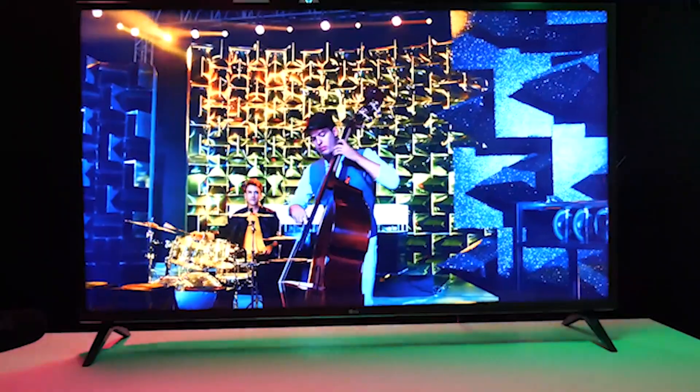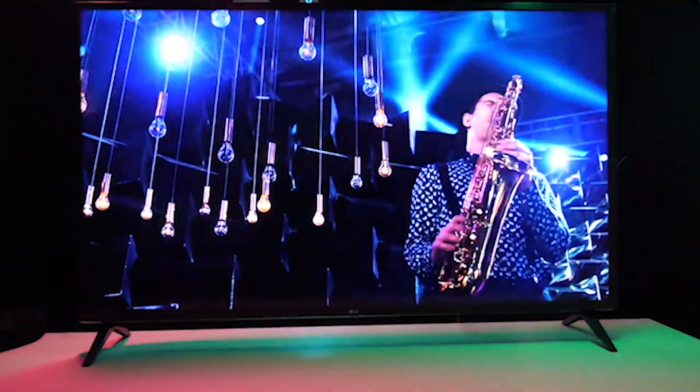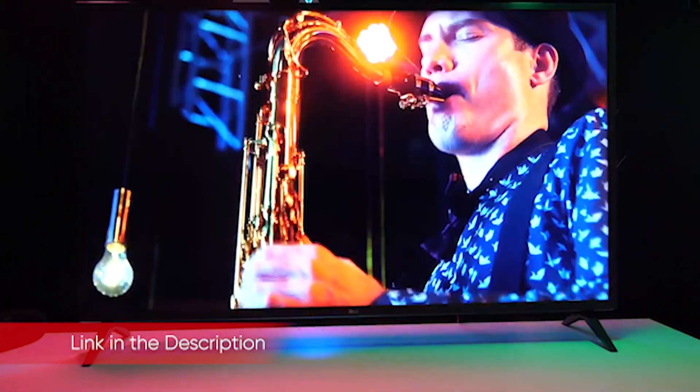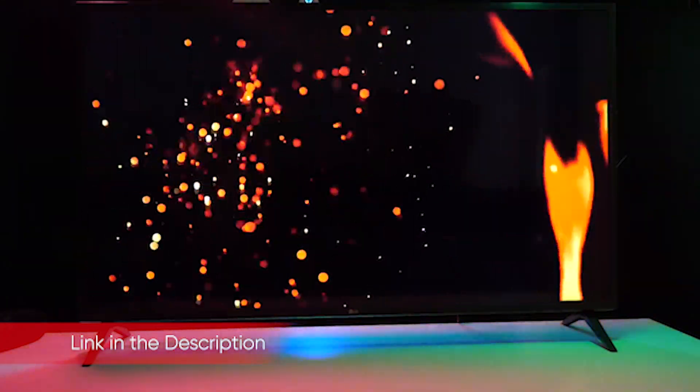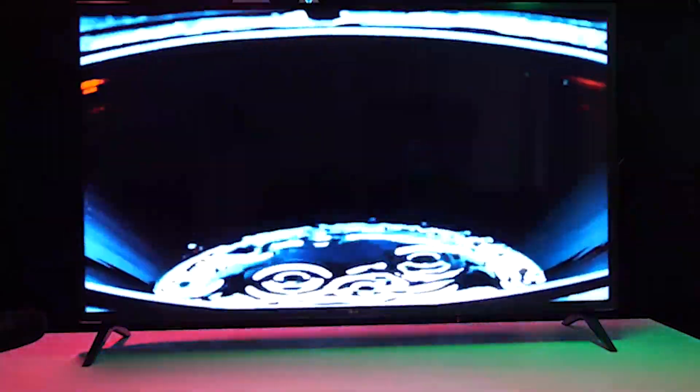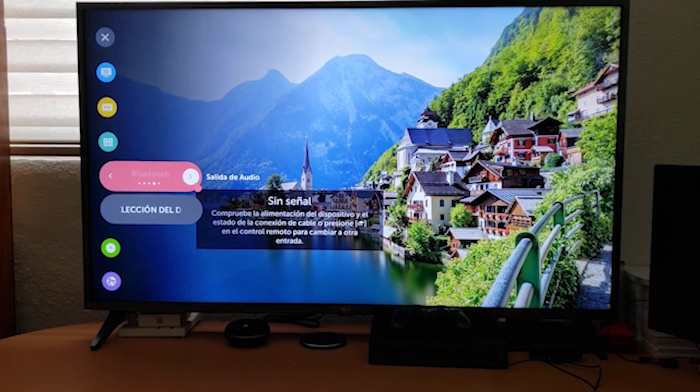One area where the UM7300 doesn't compromise at all is in the smart TV experience. LG's webOS is one of our favorite smart TV platforms, thanks to its slick navigation and decent app selection. A broad selection in the app store means that you'll have access to every popular streaming service, from Netflix and Hulu to Pluto TV and YouTube TV.